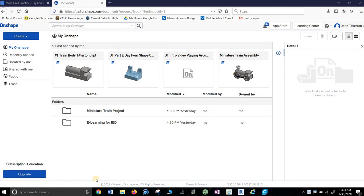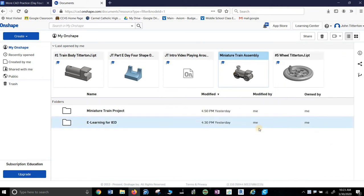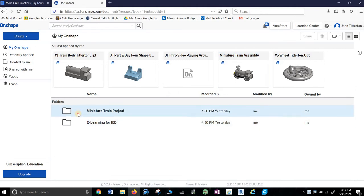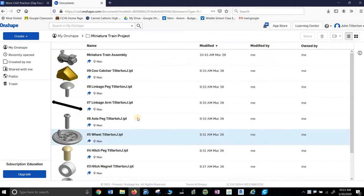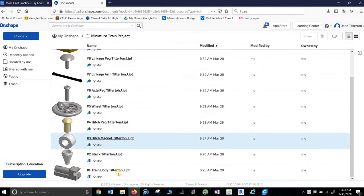Alright, so let's make a train — not just a train body, let's make a train. Notice I've already assembled it. It's challenging, but it's what we're here for. I think it's easier than Autodesk Inventor. I have all my files in here, so I'm going to go into Miniature Train Project. There's the actual assembly, so I'm going to make one called Practice. Here's all my pieces.